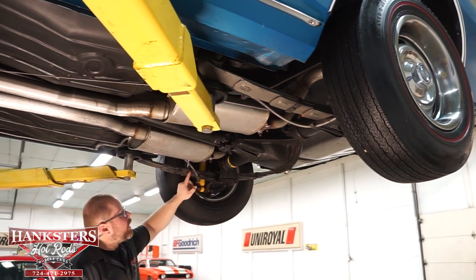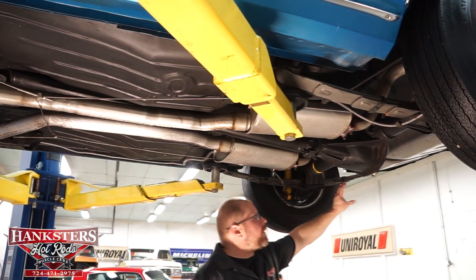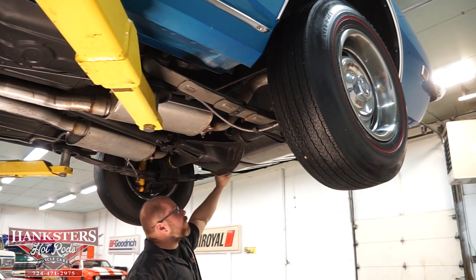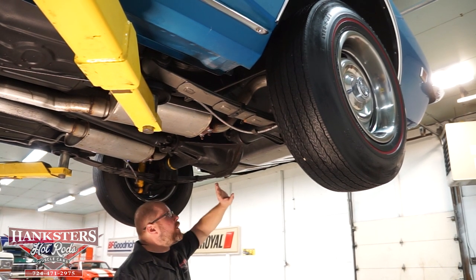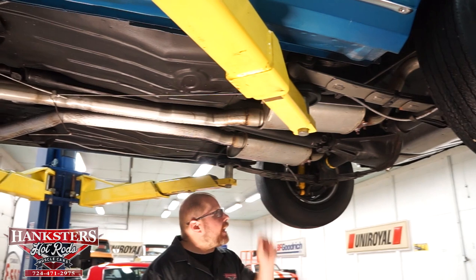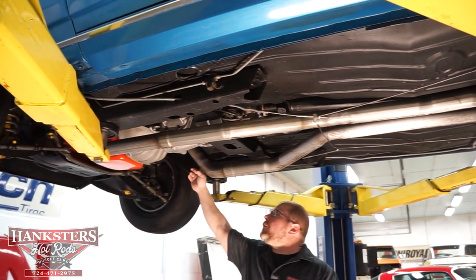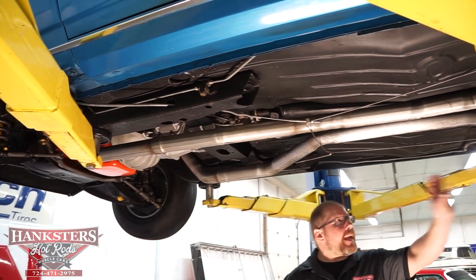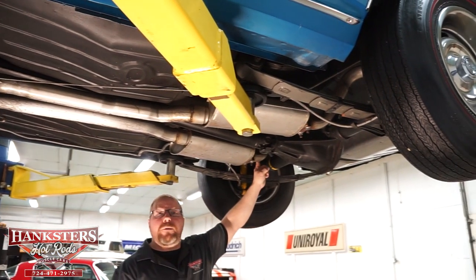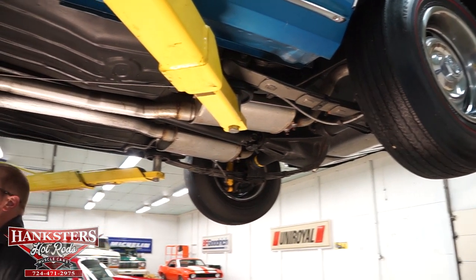Rear suspension is by way of multi-leaf springs, and we've got matching shocks just like on the front of the car. The fuel tank is in excellent shape — no dents or dings, never been painted, and it's in great shape. All mounting hardware, straps and so forth — all in great shape. The trunk floor also looks to be in really good shape. Exhaust is dual exhaust coming all the way from the stock cast exhaust manifolds, two-and-a-half inch pipes the whole way back into what looks like turbo style mufflers. Tailpipes go over top of the rear end and exit between the leaf spring and the rear quarter panel on the car, just as they should.